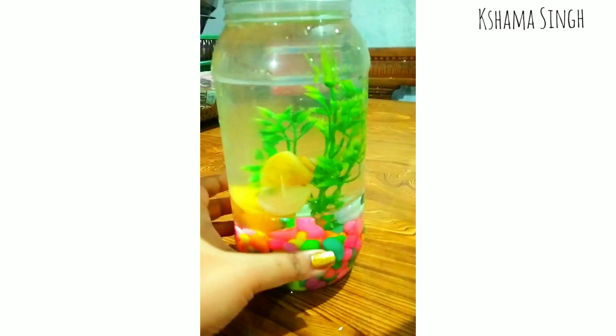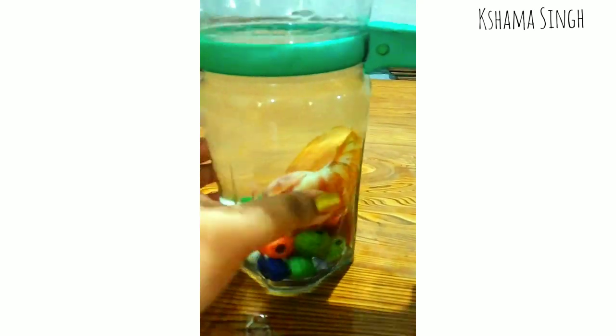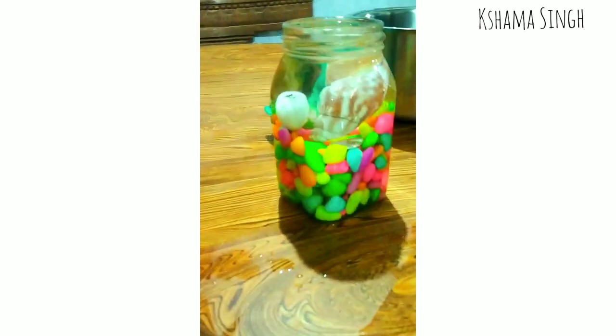Hello everyone, welcome back to my channel! If you are watching my videos for the first time, my name is Shama Singh and I like to do videos on Zentangle, mandala art, home decor, and DIYs.